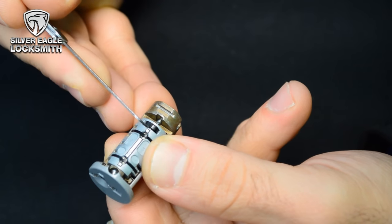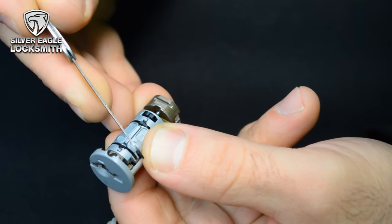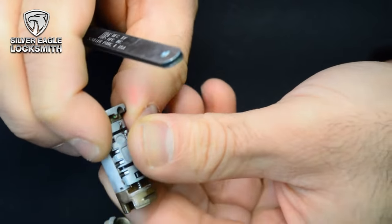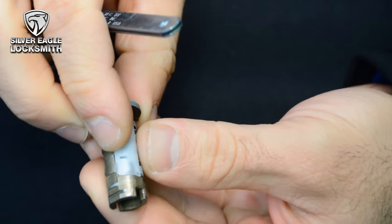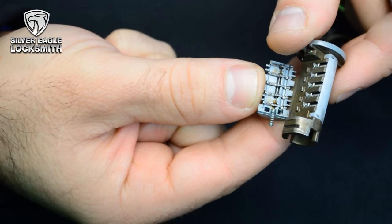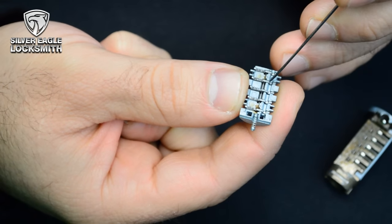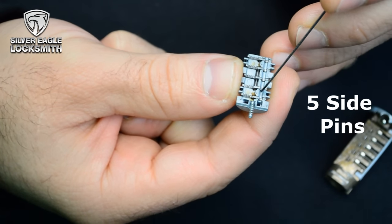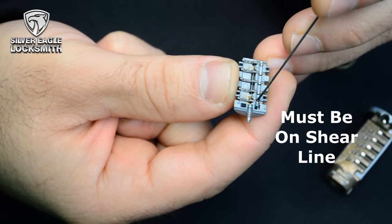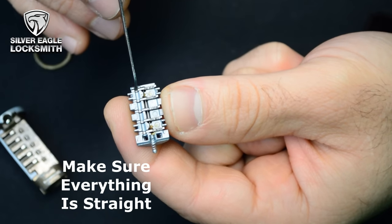This is how it looks like when it's been removed. This is the side bar, and there is a very small piece here. This new generation, they put something to hold it — but some old versions, it will pop out. The new one is actually even easier. Remove it slowly, just like this. You've got to be very careful because there are five side pins here that are very important, and they've got to be on the shear line, just like this. Make sure that it's straight.